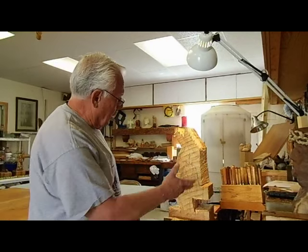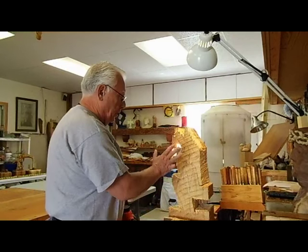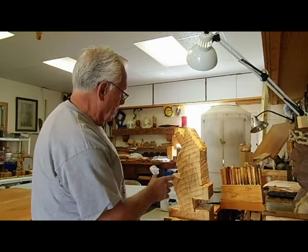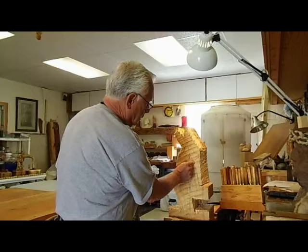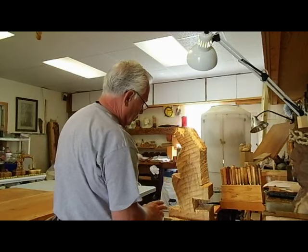First I'm going to cut out the profile and then I'll start doing the carving in the front. I'm going to be a little careful with this neck — leave the neck thicker because I don't want to break the neck off when I'm doing the top.